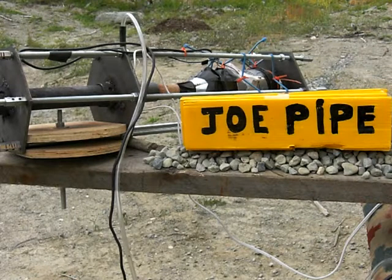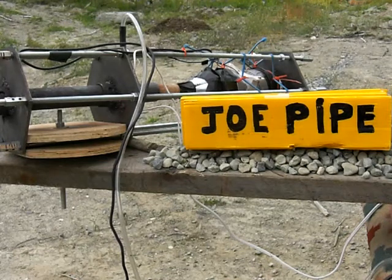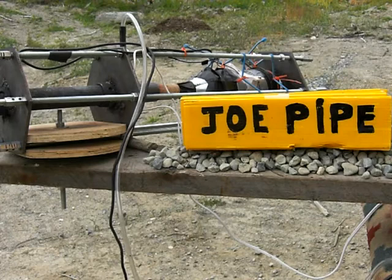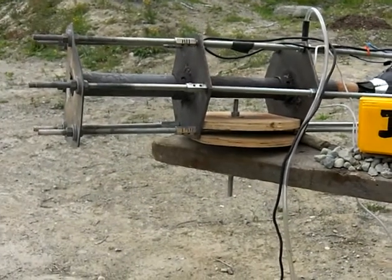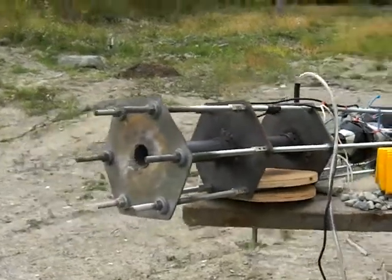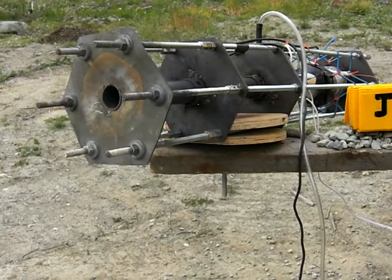Okay, this is the test we're going to do here. You see those rocks just below the sign? We're going to pack those rocks inside of the pipe and see if that's going to put up some kind of resistance. Just give me a minute here.